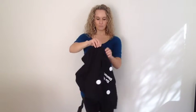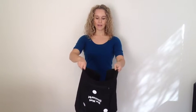Then place your hands on the wire so you're gripping it on each edge. This will naturally fold the cover in half.